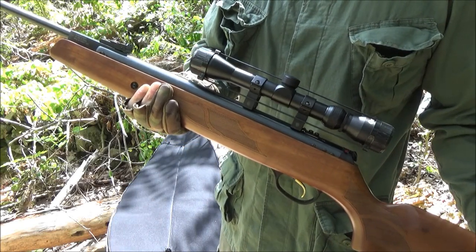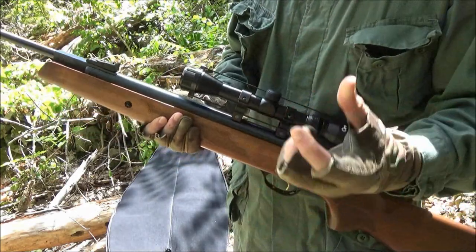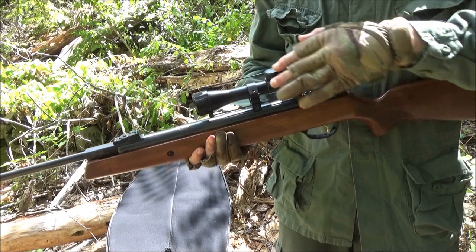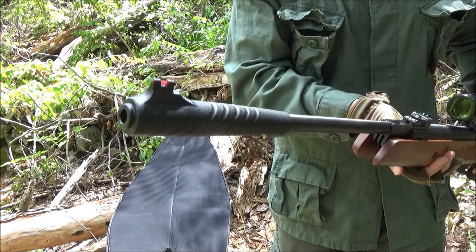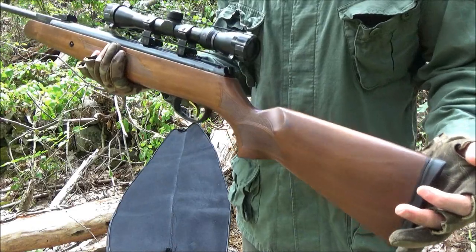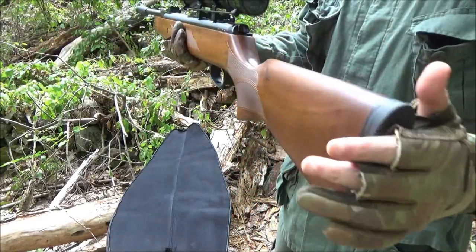This is a break barrel single shot pellet rifle, but remember, this is shooting a .25 caliber pellet with a lot of mass. This has substantial power. It comes with a scope. The front sight is a true glow sight. It's got an adjustable rear sight, an adjustable trigger, and a beautiful genuine walnut stock with a rubber pad.